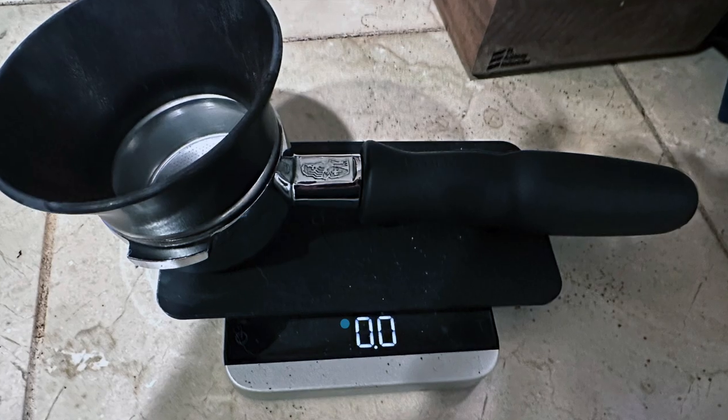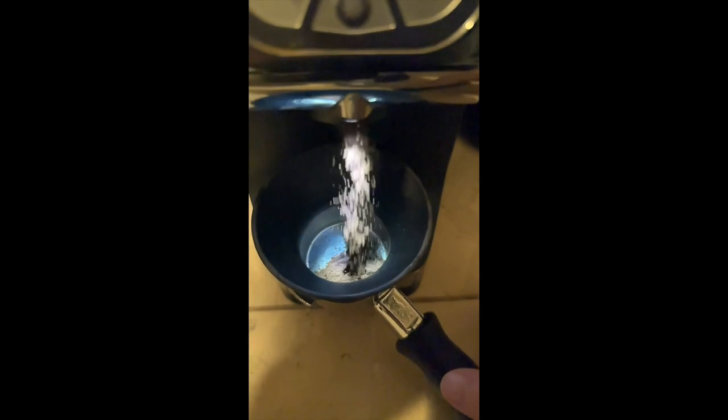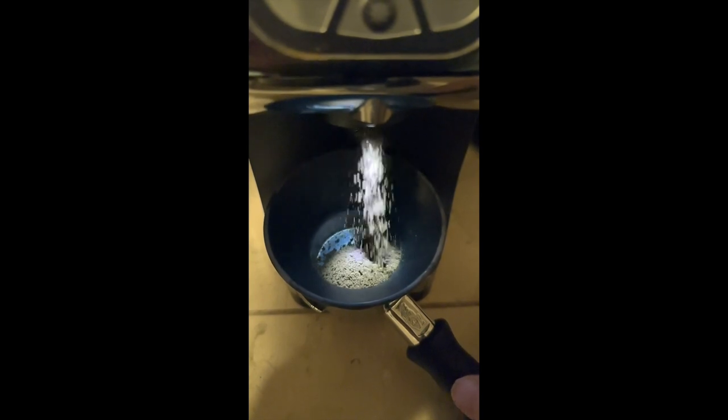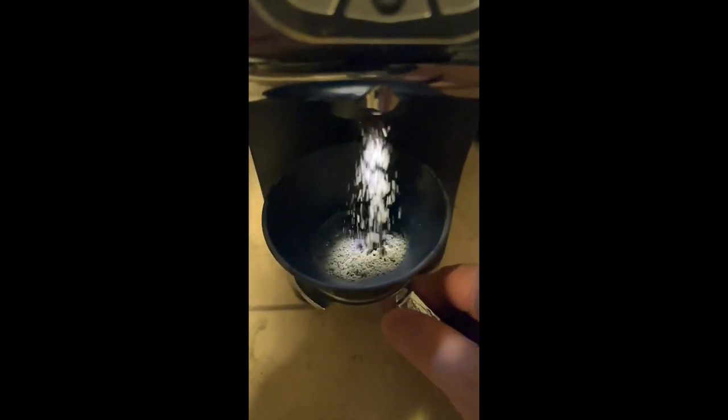Everything is neat, nice and orderly. I love it, and I wanted to show you a slow-motion grind because that way you can hopefully see some of the grinds that are sort of spewing off on the sides, no matter how good your grinder is.